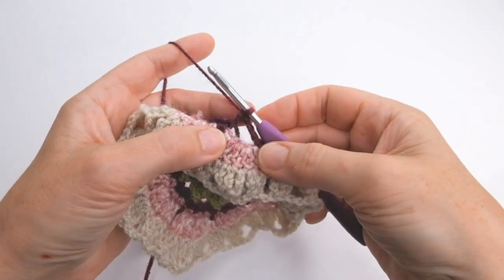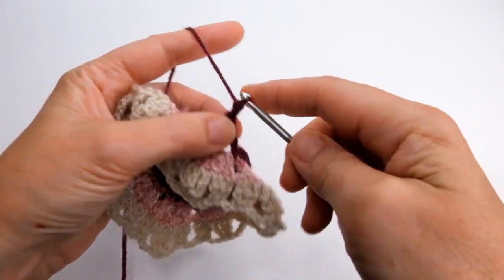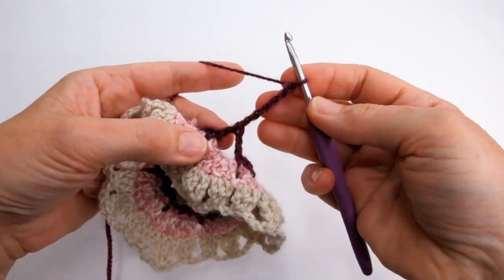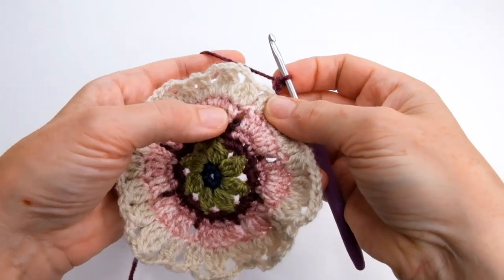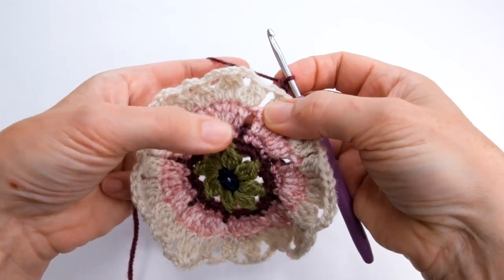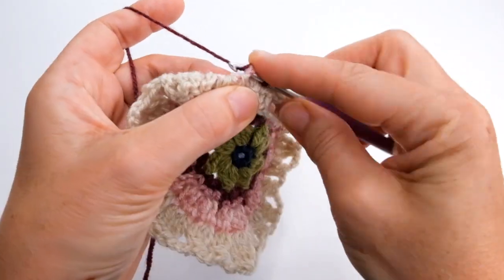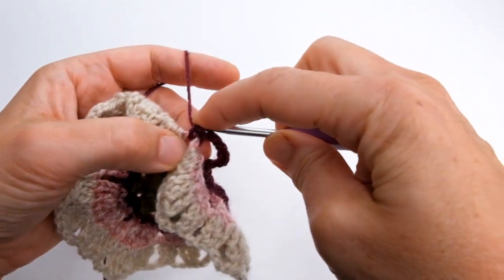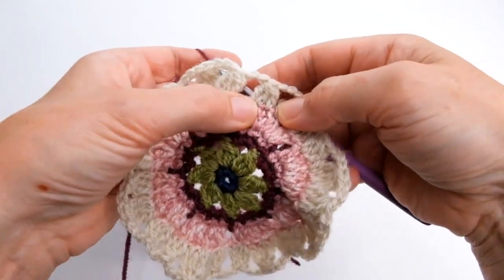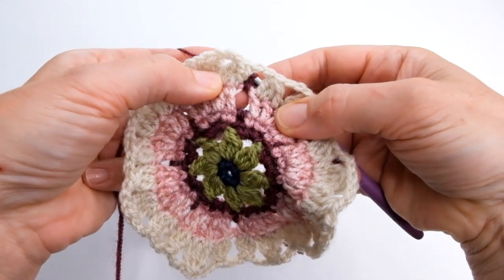I'm on round seven and I start off by making six chain — this counts as a treble, so the first three are the treble and three chains. Then what I'm going to do is find that next chain space made back on that batik row and do one double crochet. So I'm just going behind there again — one double crochet into that chain space. So I've created my first loop. It's just between that petal and the next one.